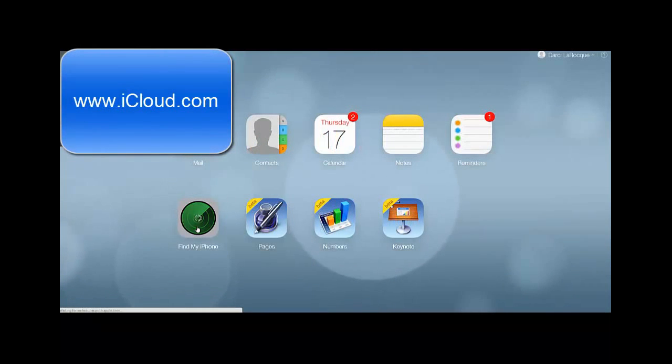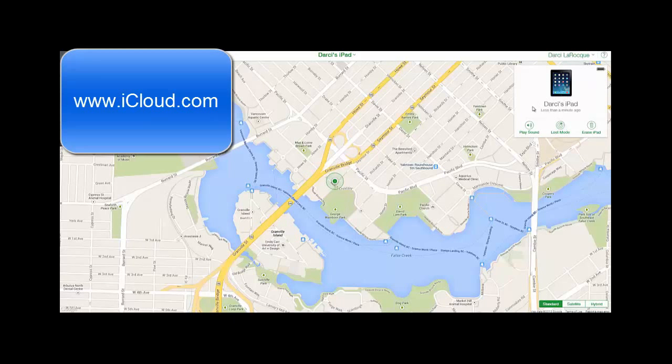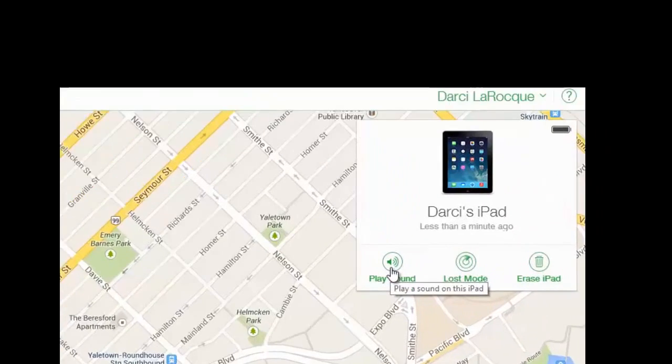Click on this icon and what will happen is it's going to search for my device and tell me where it is. Remember, you have to have iCloud turned on for Find My iPad or Find My iPhone. Once it's found your device, click on it and then click on the 'i' — a lot of people get a little confused about this — and over here it says what do you want to do.